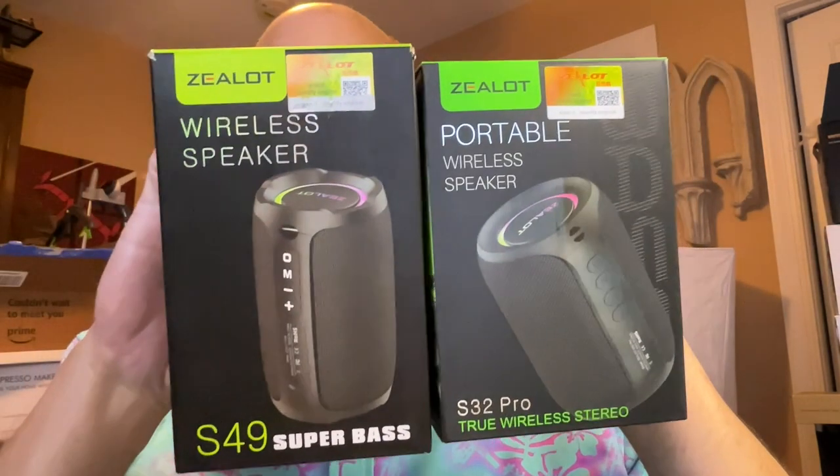Hi everybody. Today I thought I'd do a comparison between the Zealot S32 Pro and the Zealot S49 Super Bass. The specifications for these speakers are virtually identical. They both support Bluetooth 5.2, a 57mm driver with a frequency response of 20Hz to 20kHz, a signal-to-noise ratio of greater than or equal to 85 decibels, a Bluetooth transmission range of 10 meters, 3.5mm input, a TF card slot, a thumb drive slot, and they both have a 12-hour battery.